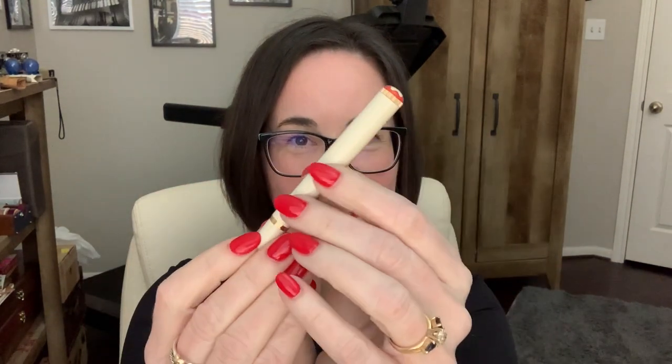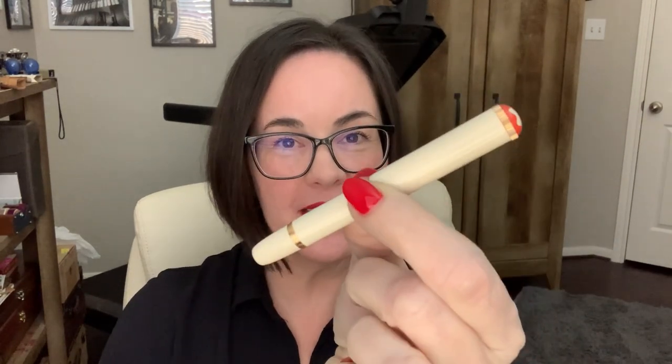Hey everyone, today I'd like to talk to you about a pen that I just got recently. It's another Mont Blanc — the Mont Blanc Heritage Rouge and Noir Baby — and I have the ivory color right here. Look at how cute it is! Isn't that the cutest little pen you've ever seen? It's a little pocket pen, the tiniest thing.